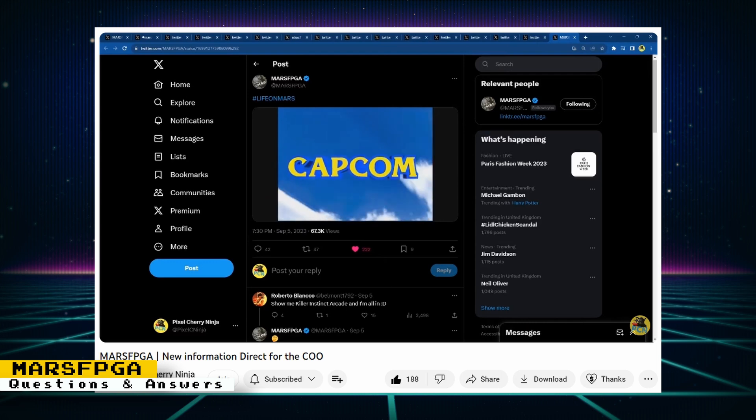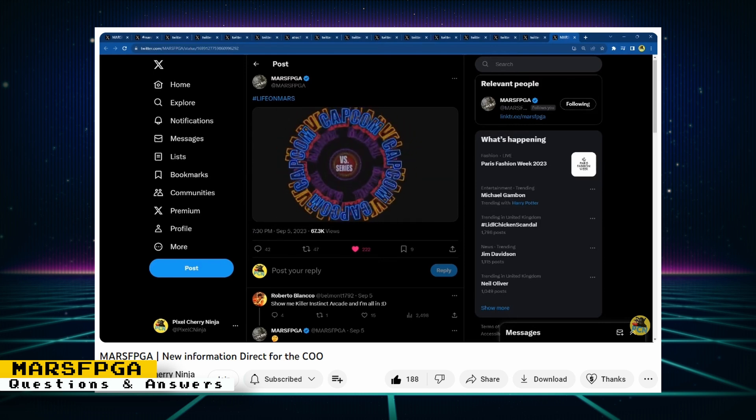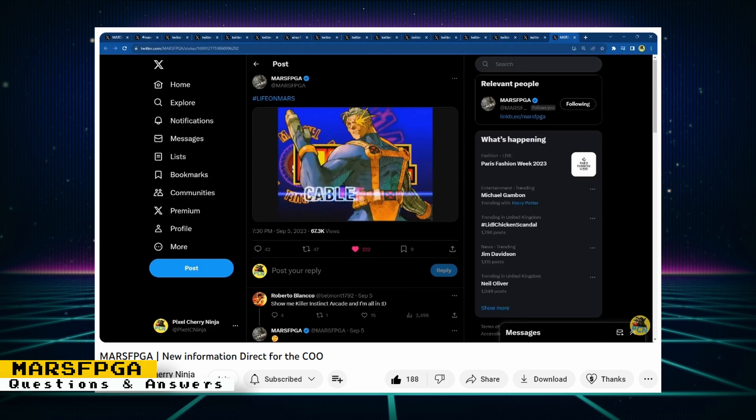If you want more info on the Mars FPGA project directly from the Mars team, Pixel Cherry Ninja has a couple of videos for you. One video talks about questions that Pixel Cherry Ninja posed for the Chief Operations Officer, and another video takes viewer questions that were answered by the Mars team.